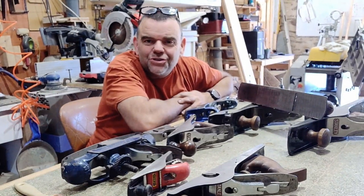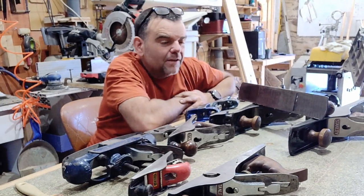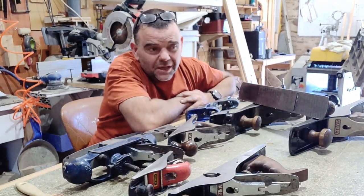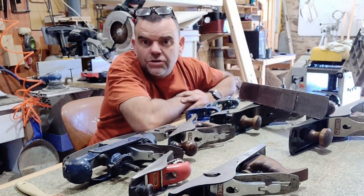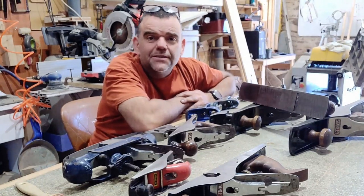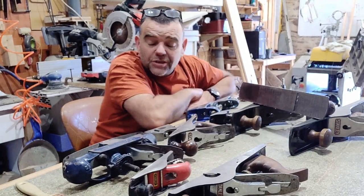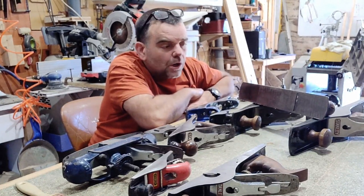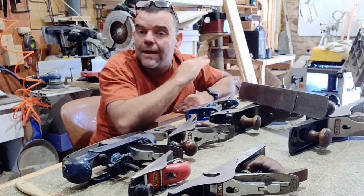Hello there. I'm just going to go through some of the planes and what they're called. Woodwork and planes have been about for centuries, but in the last couple hundred years the pattern hasn't changed much — a few minor details. They used to be mainly wood; some had hardened soles, a steel plate on the sole, some didn't. Most of them had a simple wedge assembly to hold the plane iron in to set the depth of cut.